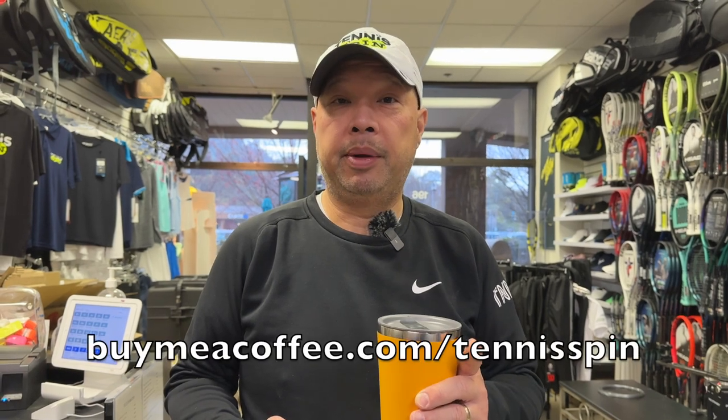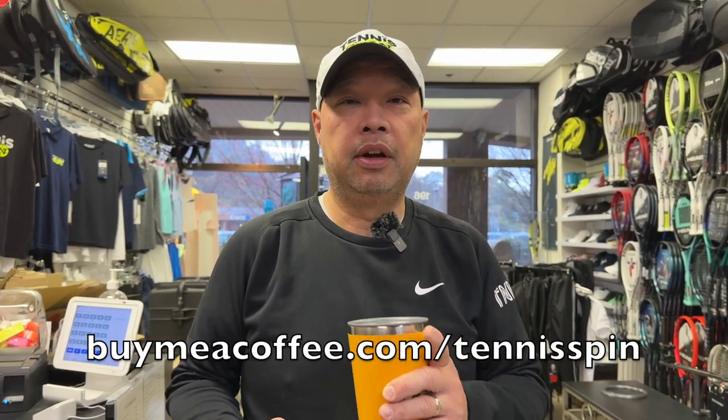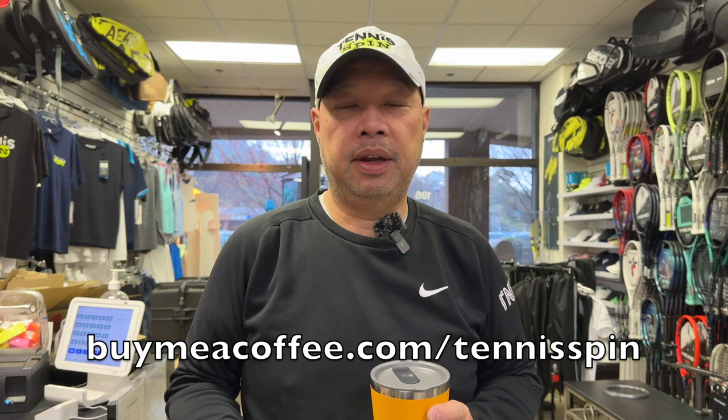My man Dan is in Paris right now, living it up and eating some croissants. As soon as he gets back we're gonna get working on that. If you want to be my coffee sponsor of the day, it's buymeacoffee.com/tennisspin. If you want to support the channel, super thanks is the way — link is below.